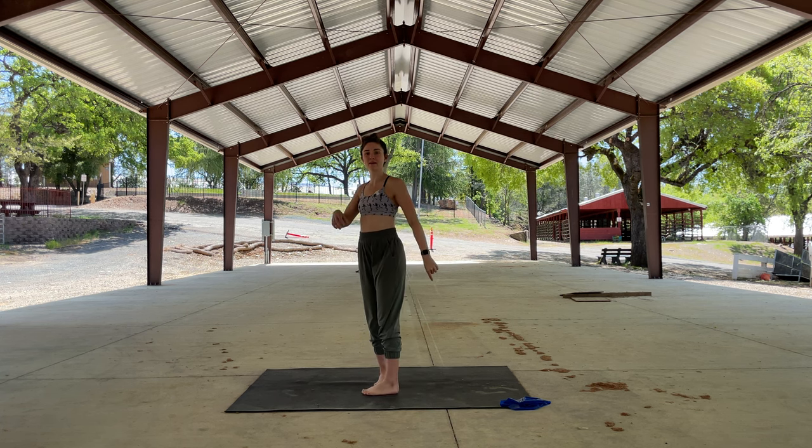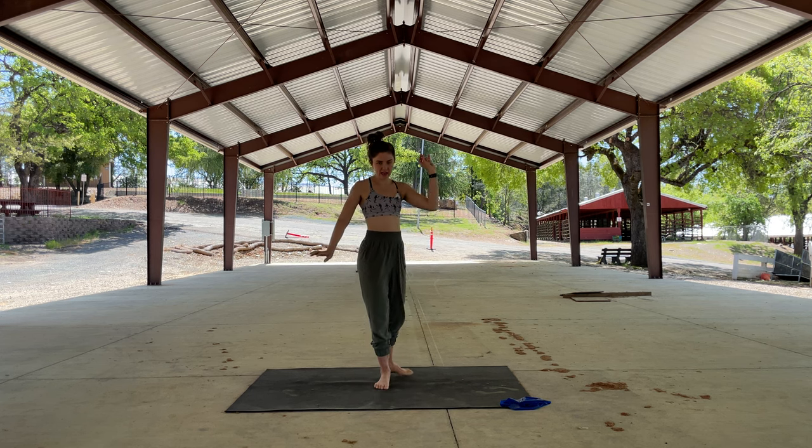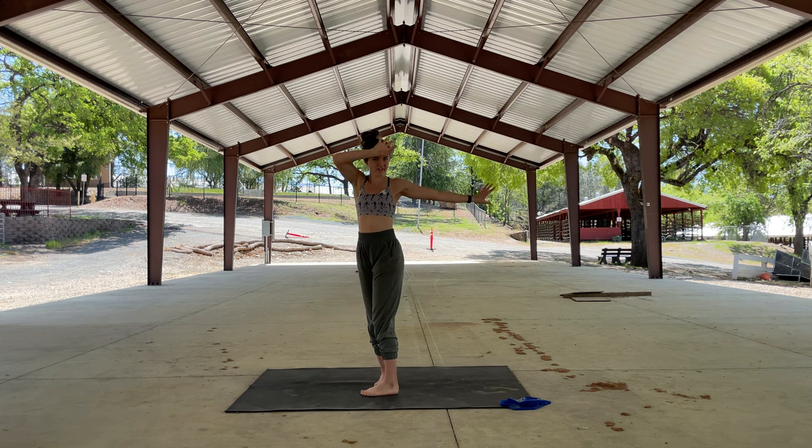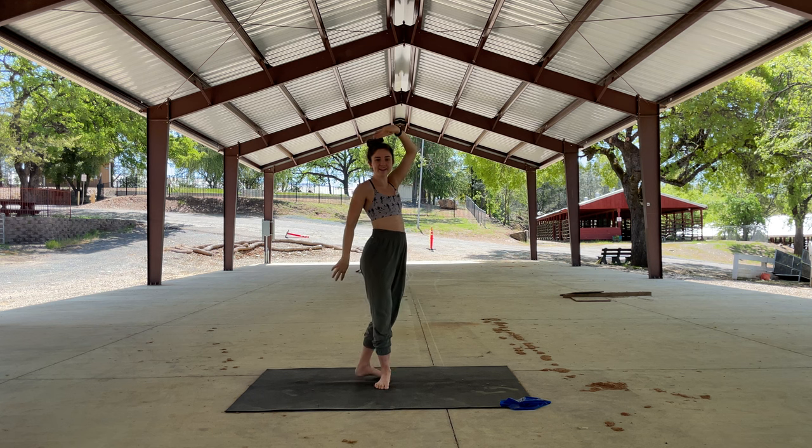Three more. Making that T — forward and back. Forward and back. You can make it a dance move, bring this out next time you go dancing.